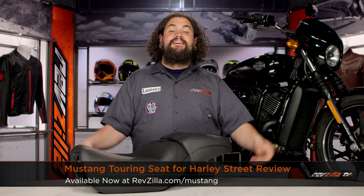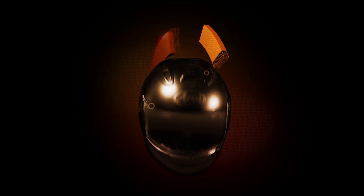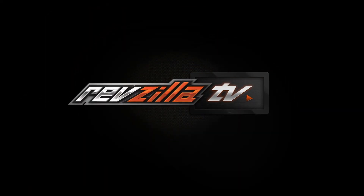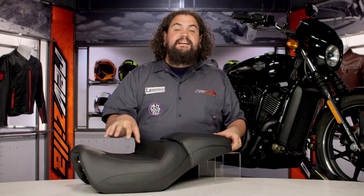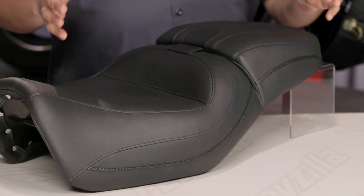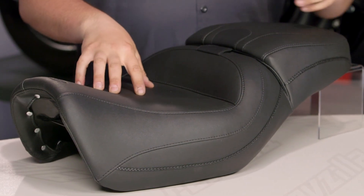Howdy, this is Lemmy from RevZilla TV, here to talk to you today about the Mustang Touring Seat for Harley Street. You should be checking out a Mustang Touring Seat for your street if you're looking to get yourself a little bit wider seat on your Harley Street. This thing's going to fit all late model versions of the XG 500 and 750.